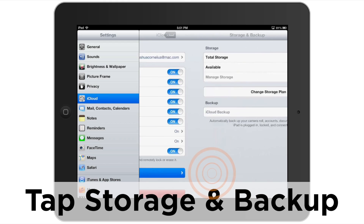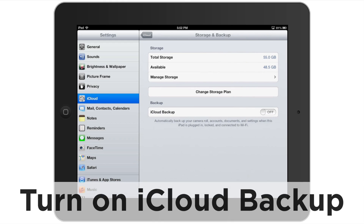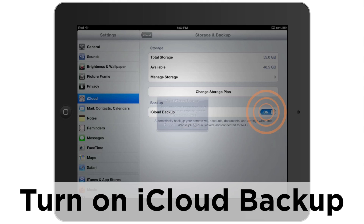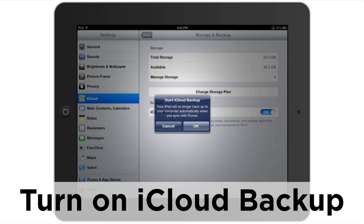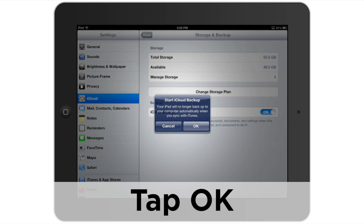We're going to skip straight to storage and backup. We're going to tap right on that. We're going to go ahead and tap on iCloud backup and we're going to turn on that iCloud backup feature. It's asking me, hey, I was backing up to the computer. Would you like me to stop doing that and now back up online? And I'm going to say yeah, I would like that. I'm going to say okay.